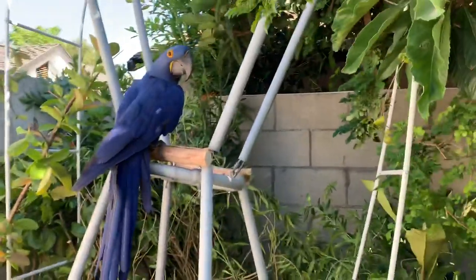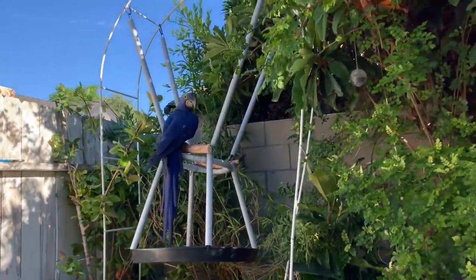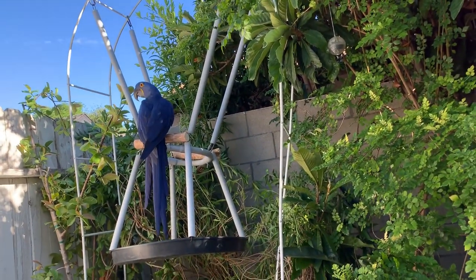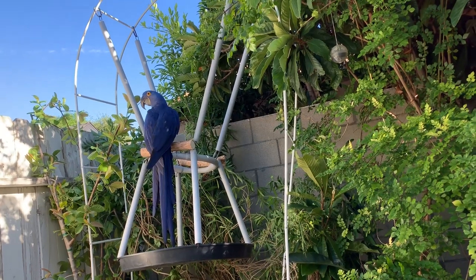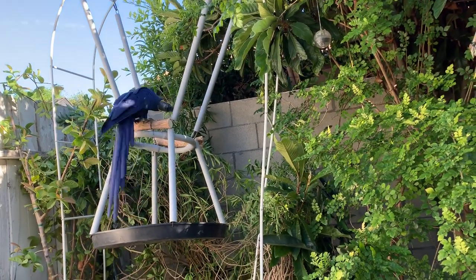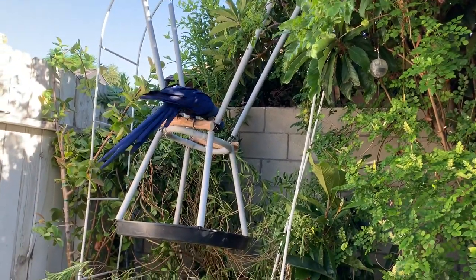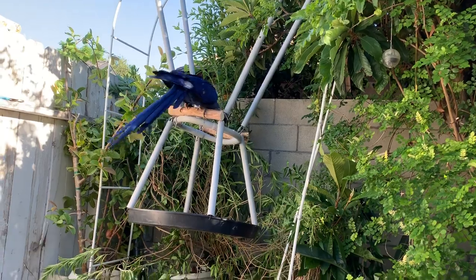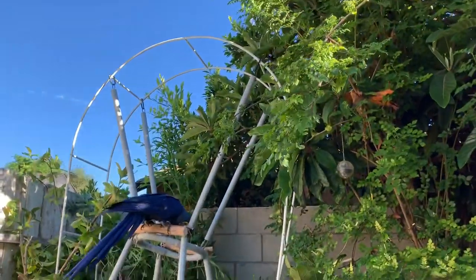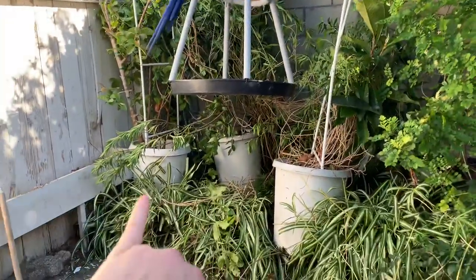I'm just going to sit here and let's see her reaction to the whole swing. You like your new old swing? Oh my gosh, she started chewing! But the nice thing is she can't come down. This is the wedding arch I got online — I attached it to those two white pot containers.